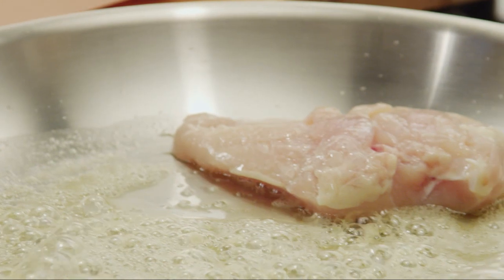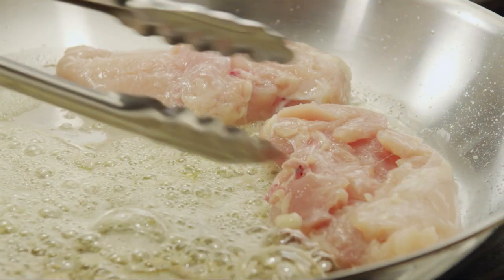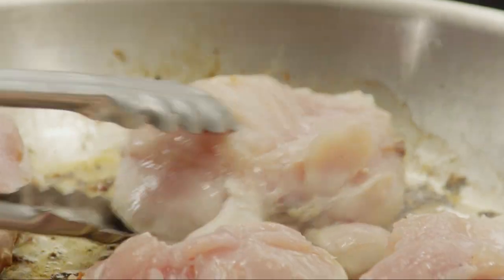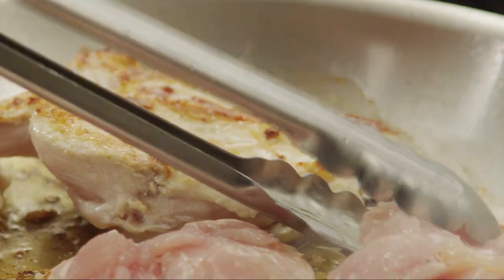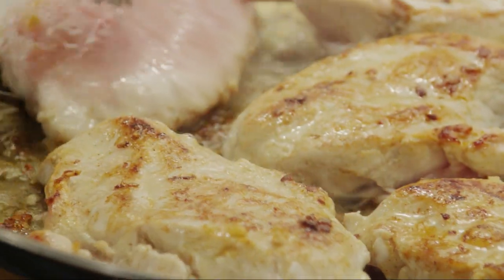Add six boneless, skinless chicken breast halves. Cook them, turning once, until the chicken is cooked through. You'll know it's cooked when the juices run clear.